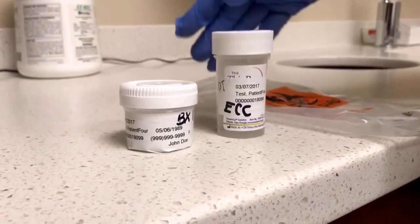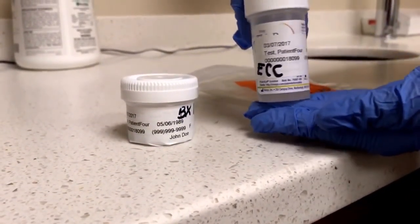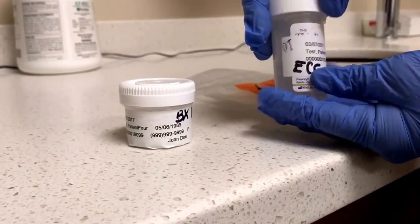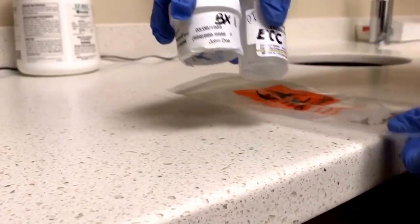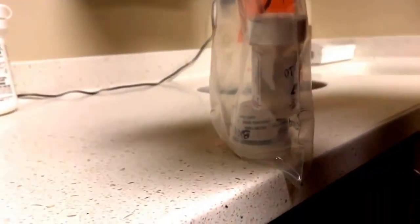After the procedure has been completed, verify that the label is on there and initialed. Make sure you have 'ECC' written on the first vial and the biopsy location written on the second vial. When that has been completed, place it into the bag and print off the requisition when it is ordered.